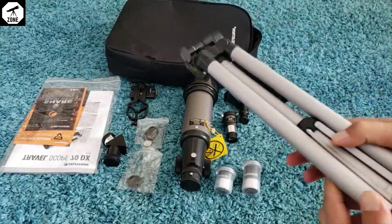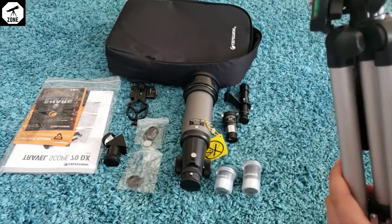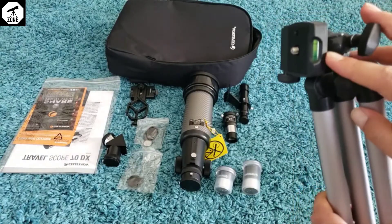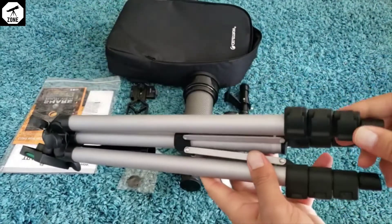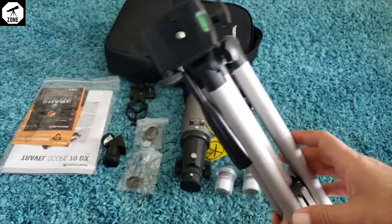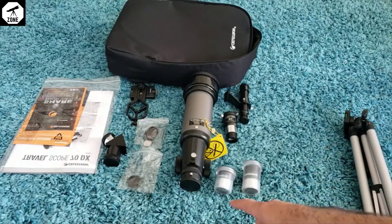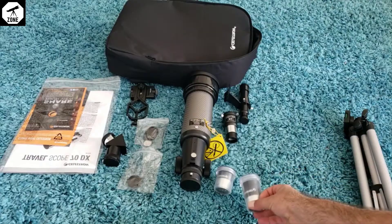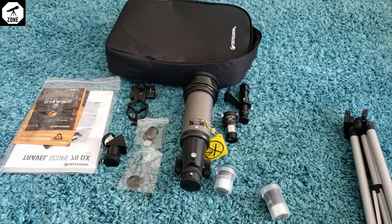Everything is really nice quality. I'm honestly pretty picky on quality, but I can see the plastic and the aluminum are really high quality. You can see there's a level here, and these legs are adjustable — I think they're all adjustable — so you can make sure it's on a level surface when you set up the scope. And all the lenses have caps on them, which is pretty good.